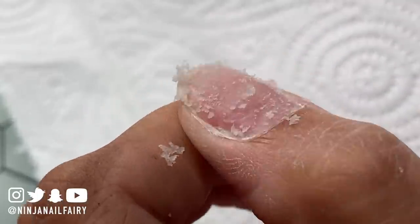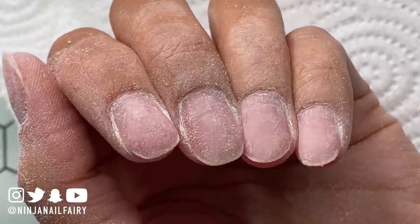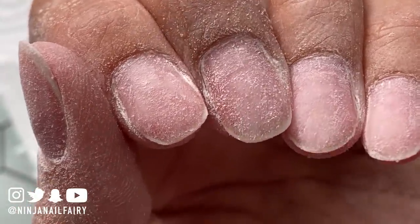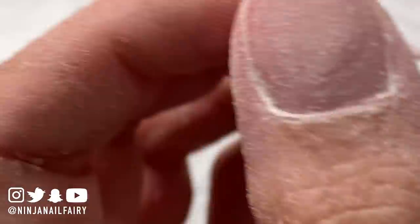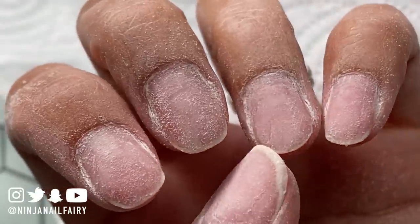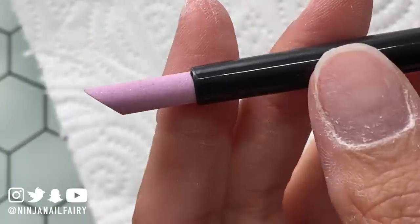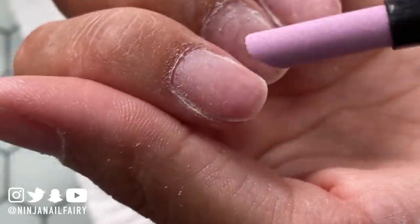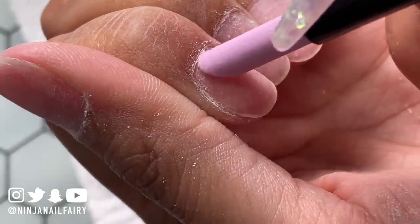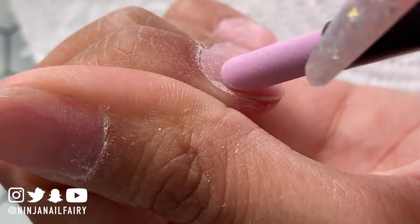I'm just going through the process of removing all that excess acrylic. Sometimes I just remove a little bit and come in with a fresh set over the top, but I really wanted to get everything off. I definitely didn't fully manage that, but I tried — my patience isn't great, plus I don't have much time. I've filed and dusted everything off.